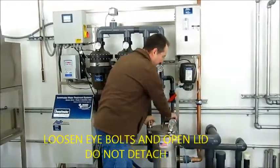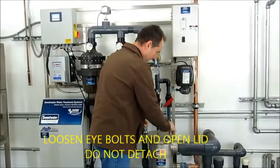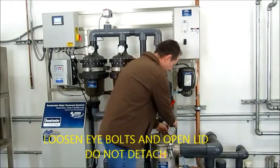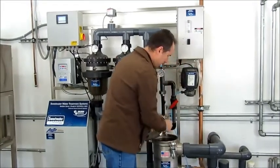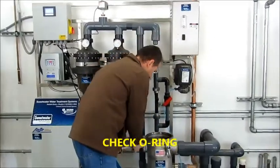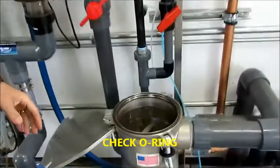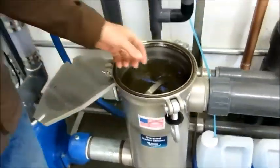Then you open up the basket strainer. The lid is attached, so all you have to do is let these flop down. It lifts up. Inside the basket strainer, there's all the floating debris that's in the car wash.